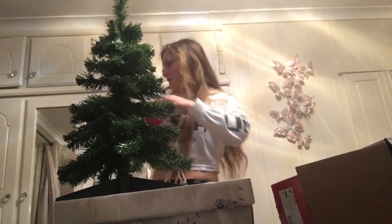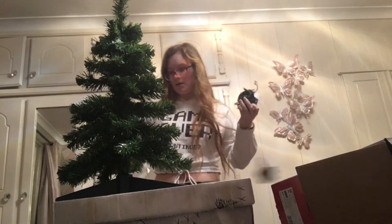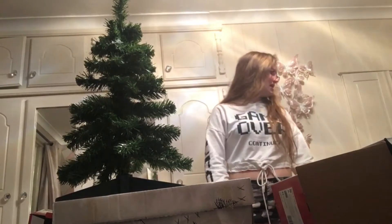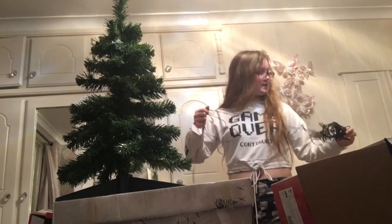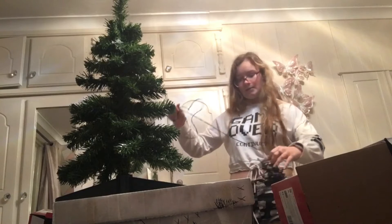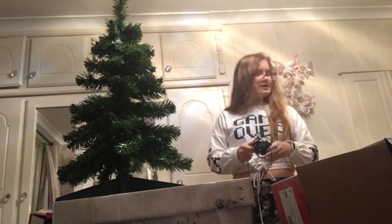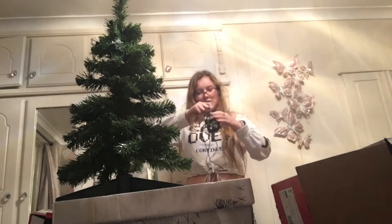I should probably test that these lights work before I put them on. Oh wait, I can't even put the tree there because there's nowhere to plug it in. I'm going to have to put it on my dressing table, which is a bit annoying. I can't plug it over there so I'll have to put it there — it doesn't really matter but it would have been better over here.